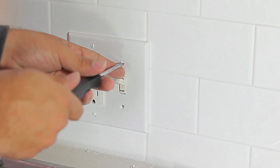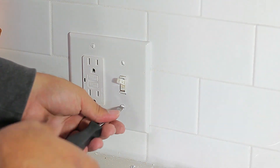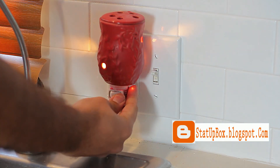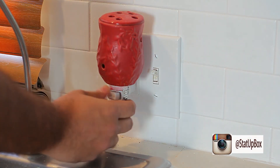We can test the system by plugging a lamp or anything into the outlet. We can also test by pressing the reset button and the test button on the new outlet. If it tests and resets, that means it's working well.